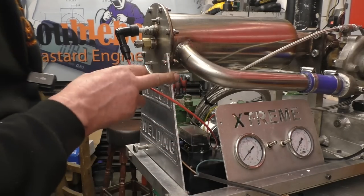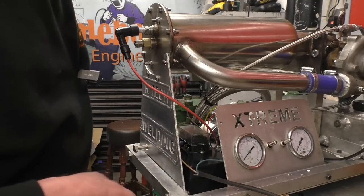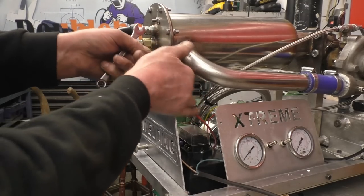I was going to grind that or file it flat, but I'm leaving it as cut, because that's the way the plasma cutter cuts. And if somebody asks what sort of finish the plasma gives — that's the finish it gives, straight off the torch, no grinding or sanding.